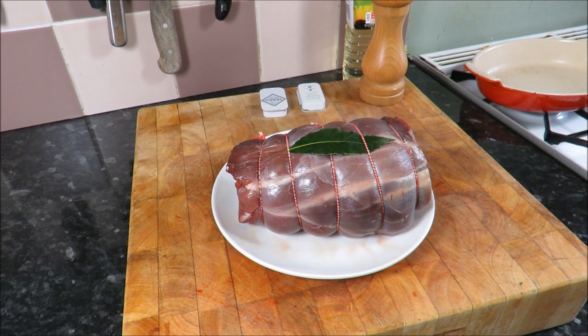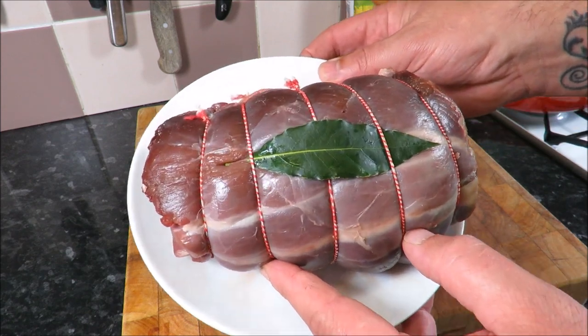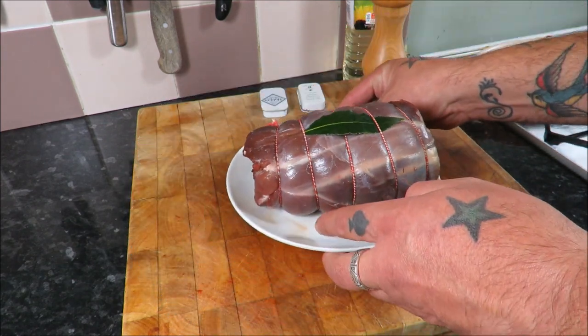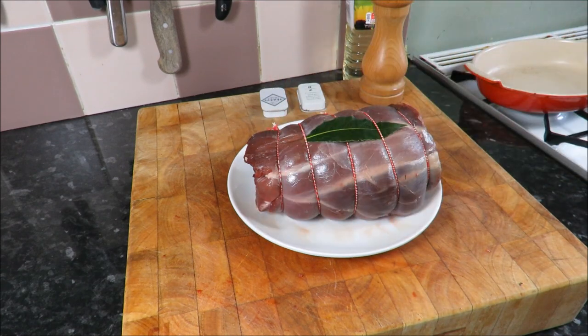Hello there my friends and welcome back to The Scott Reap Project. Today a quick video on how to roast a haunch of venison. Some of you may or may not recognize this beautiful work of art from my how to butcher a deer video. Check down there — you know the drill — you will see the link to that latest video.